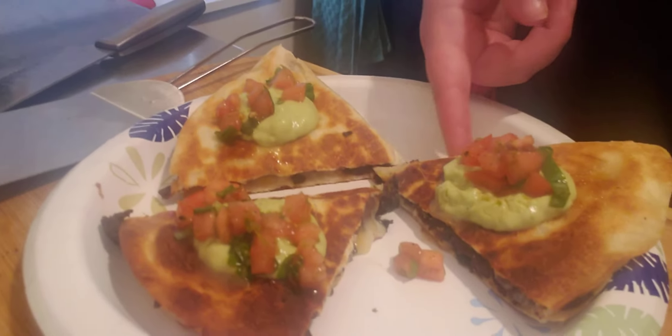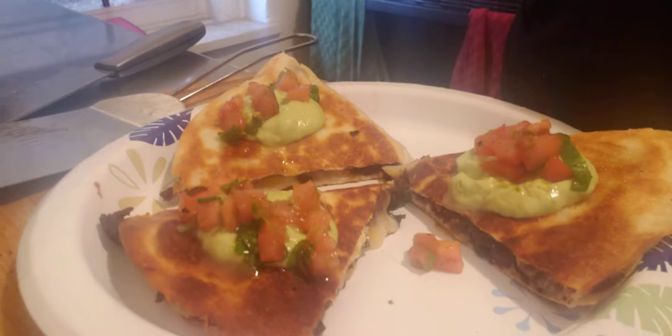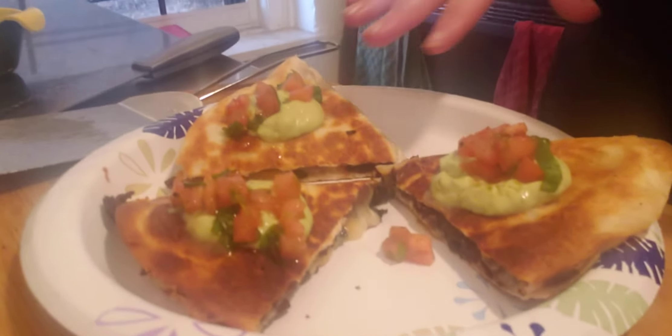There you go — that is what your black bean quesadillas look like. You have your cheese, your protein which is the beans, and a nice fresh salsa. It's all really, really good.